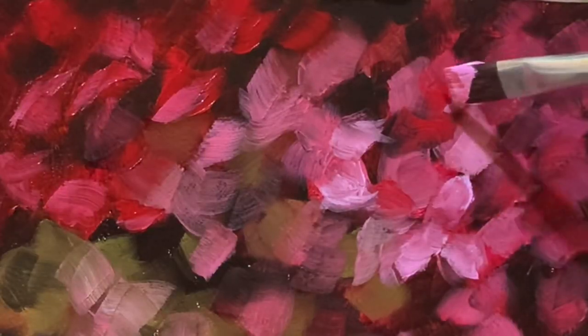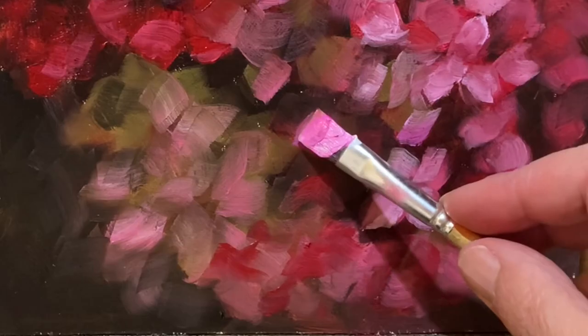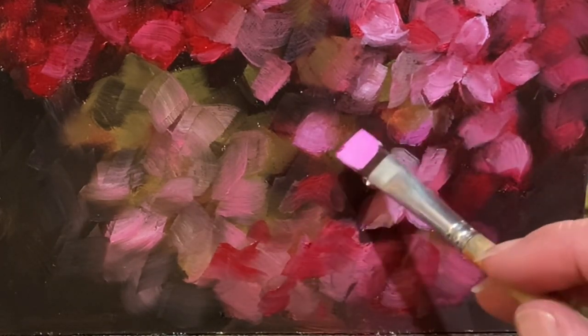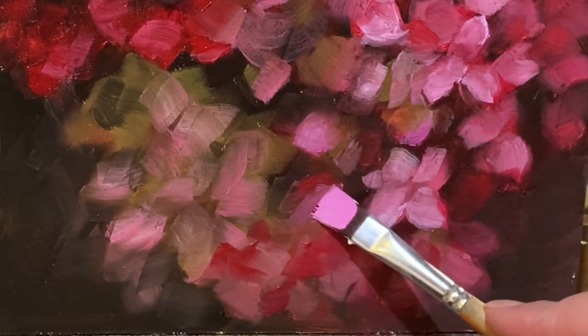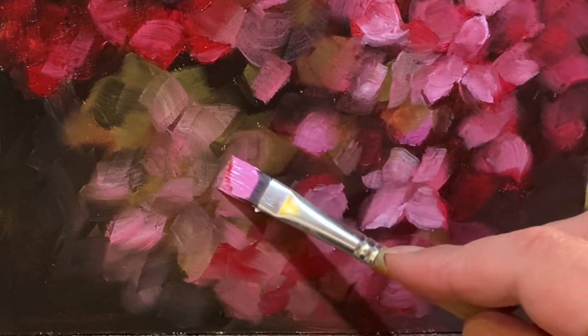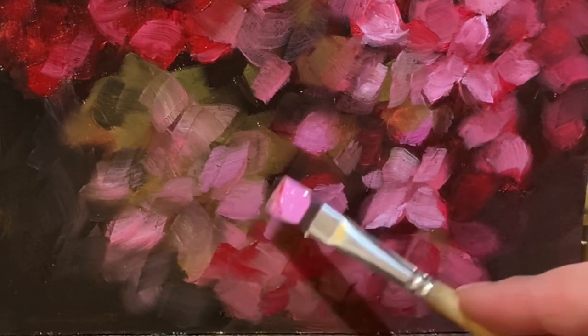And I'm literally modeling the flower. I'm not drawing it. That's my approach to everything: modeling. It's like I'm making it come out from the dark brown background.